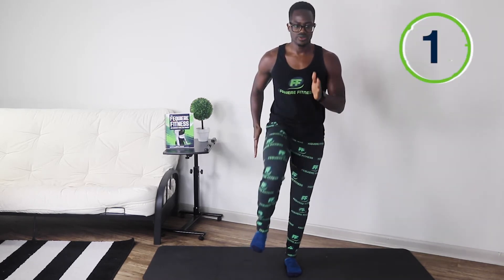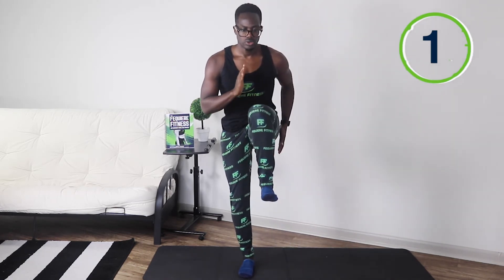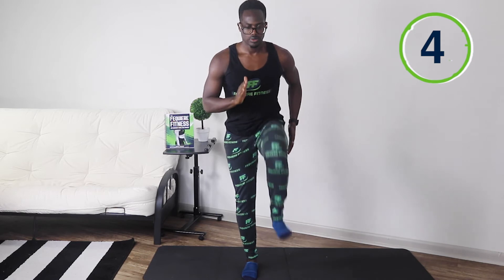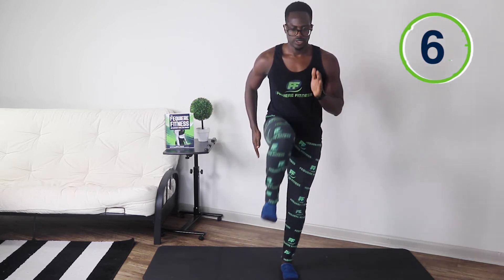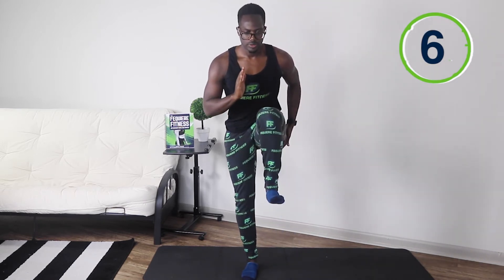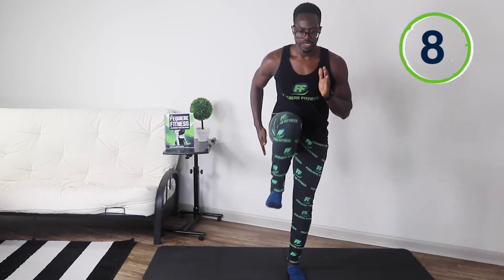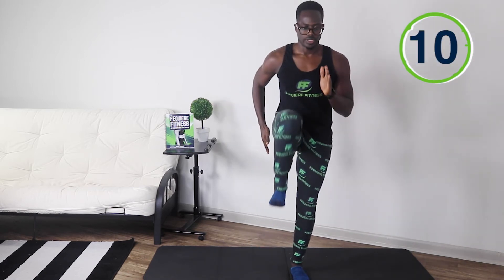And ready, set, and go. One, two, three, four, five, six, seven, eight, nine, and ten.